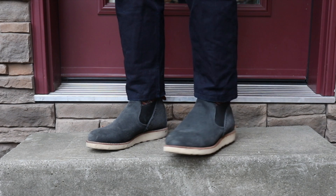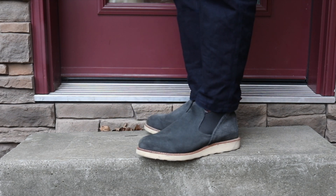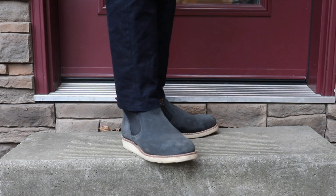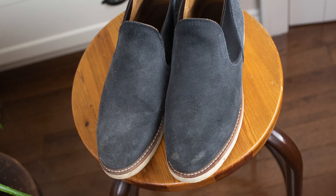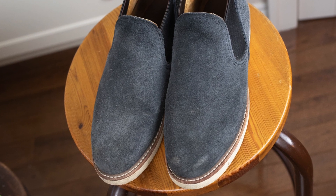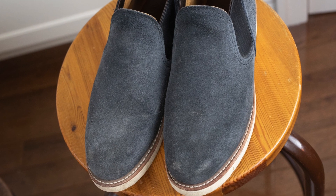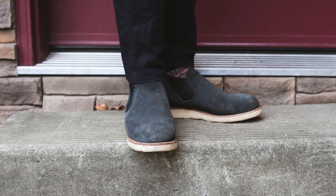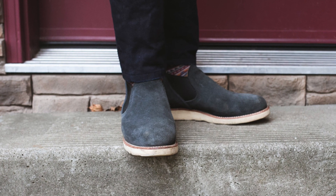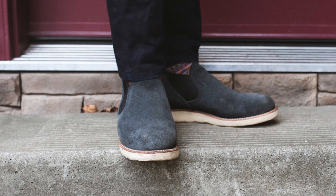These are from SB Foot Tannery, which is Red Wing's own tannery. They're built on the number 17 last, which isn't the ideal last for my foot shape — it's got an almond-shaped toe and is kind of straight through the waist and heel. In my opinion these fit better true to size. I'd make sure the number 17 last works for you before buying, especially the Romeo, because it doesn't have any shaft to help keep things in place like the Pecos boot might.